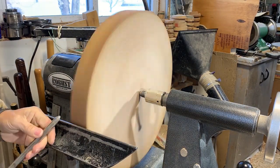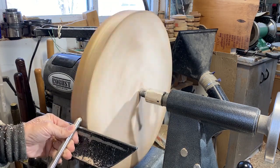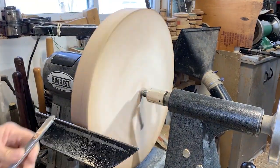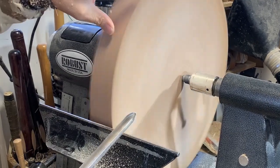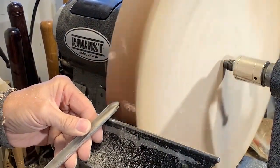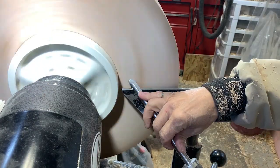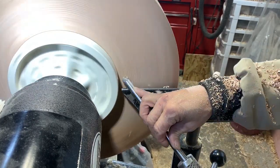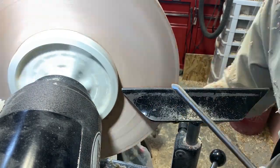The first order of business is to just true up the outside diameter. Here I'm just using a half inch bowl gouge and just using a push cut along the outer diameter. The piece is quite warped so I'm just going to face off the flange side of the piece. I'm just using a pull cut here to flatten off the front face and that way I'll know how much thickness I have to work with.